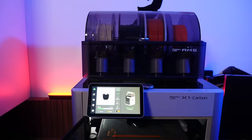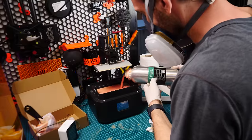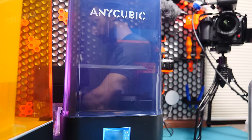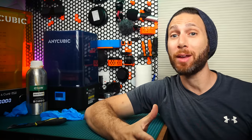After years of exclusively using FDM or filament-based 3D printers, I finally took the plunge and tried out resin 3D printing for the first time. In this video, I'm going to share what it was like, my conclusions about it, and whether or not you too should consider getting a resin 3D printer.